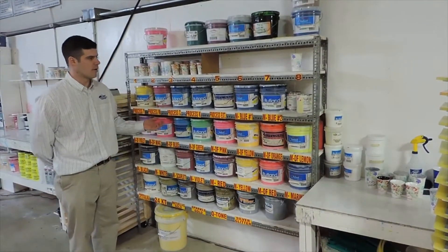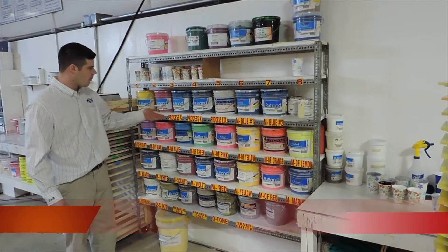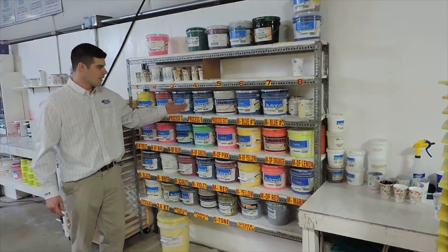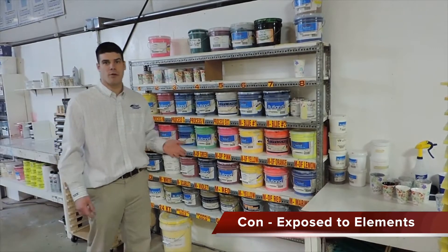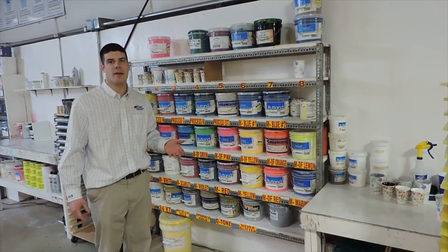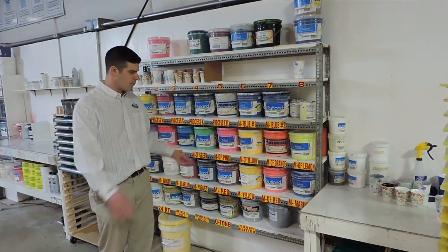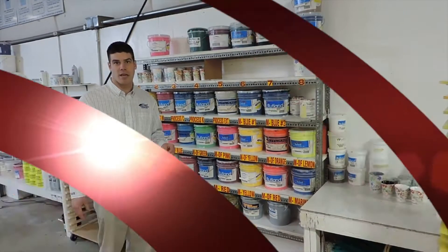What we have here is our old method of storing our inks. You can see they're just completely exposed to the elements. They're all marked and labeled, however they're exposed to the elements, and that's really bad on cold days like today when it's 15 or 10 degrees outside. On Friday we're supposed to get a big snowstorm that will really bring these temperatures down and affect the ink.